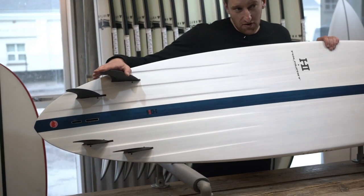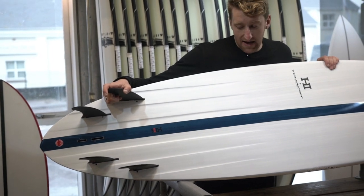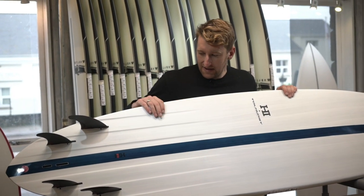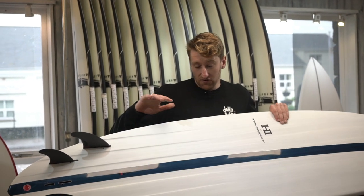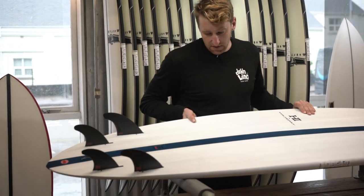For fins, it's quad or thruster. I've heard really good things about surfing these as a quad — I think that's going to maximise that speed down the line and also give you that control when it's on a rail. But definitely you can experiment; quad or thruster is going to work really, really well.